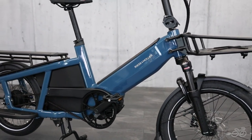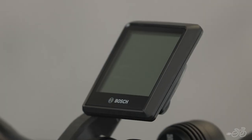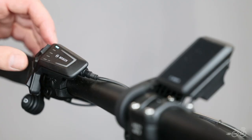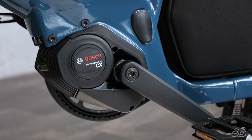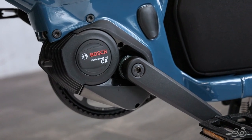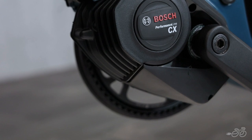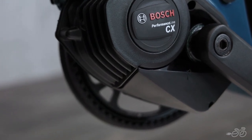The bike comes standard with a 625-watt-hour Bosch PowerTube battery and an Intuvia 100 display, and it can be easily upgraded to any of the Bosch Smart System displays. It also comes standard with one of Bosch's most powerful motors, the CX line, which has 85 Nm of torque — plenty of power to hold even the heaviest loads up the steepest hills.